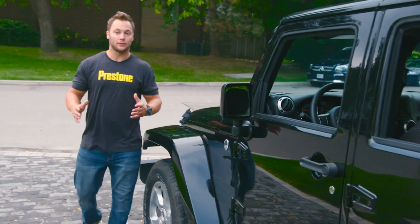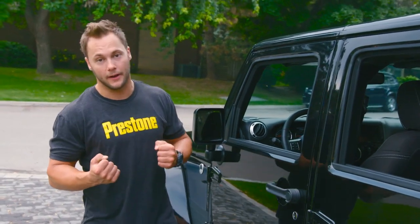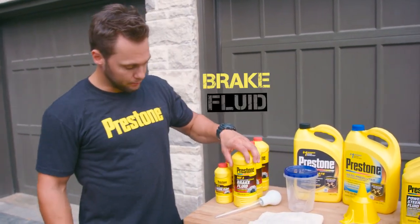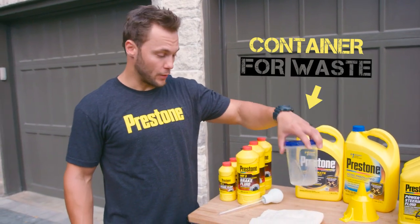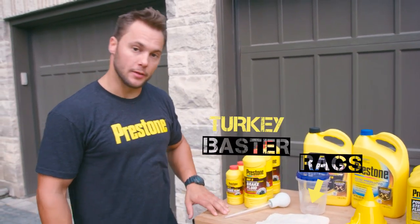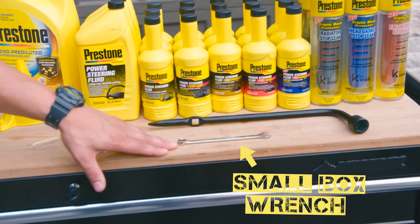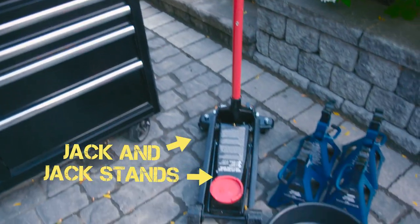Never use brake fluid that's already been opened before, because it absorbs water out of the air. Equipment that you'll need: brake fluid, a container for waste brake fluid, rags, and a turkey baster. Optional: rubber hose, lug wrench, small box wrench, jack and jack stands.